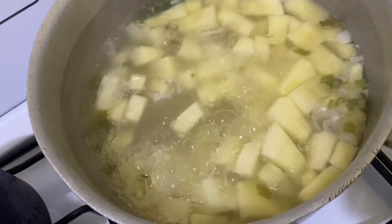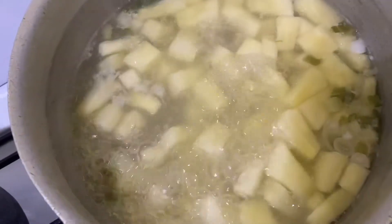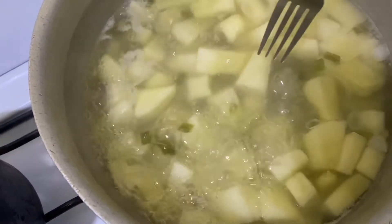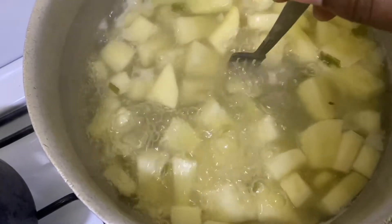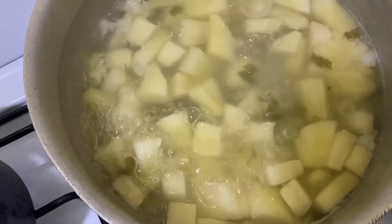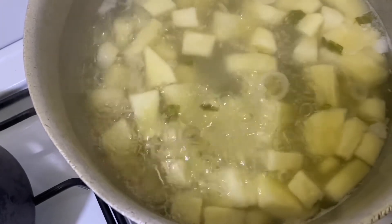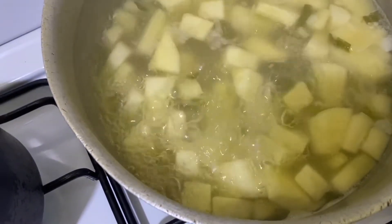To test if the breadfruit is finished cooking, I'm going to use a fork. Go through one of the cubes — if the fork goes through easily, then yes, it is finished cooking. If not, give it a little more time and let it continue to cook.